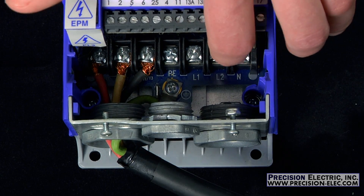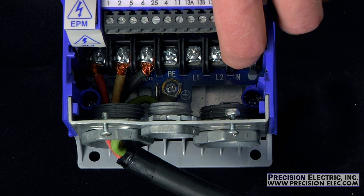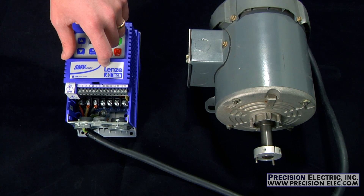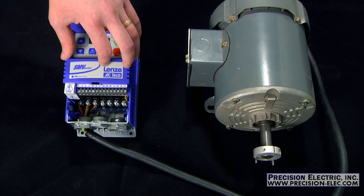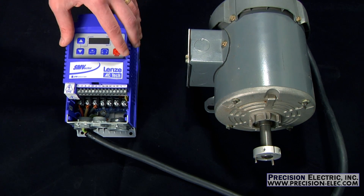This particular drive has a neutral where L3 is, and that's because this drive is already rated for single phase. But when you properly de-rate a drive, it'll actually be a three phase drive and you'll be using single phase on L1 and L2, leaving L3 open.